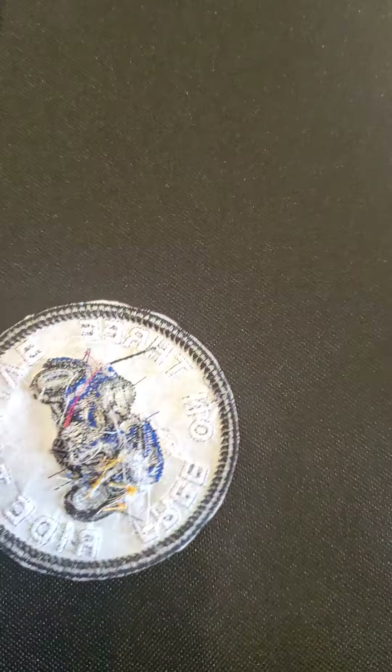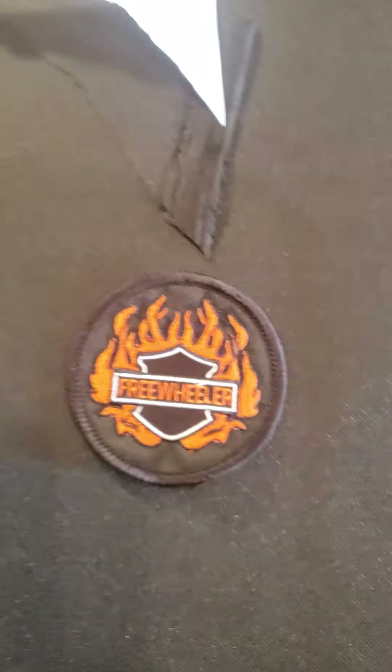This here is the fabric I use for the backing. There it is cut out, ready to be sewed on. Same way with this patch, and this patch, and this patch.